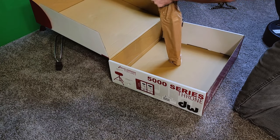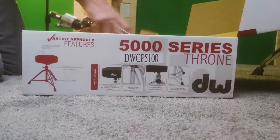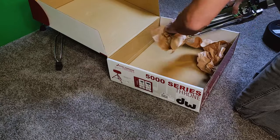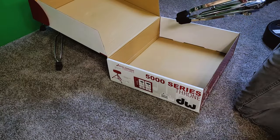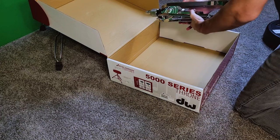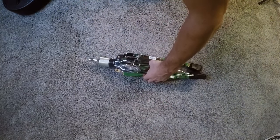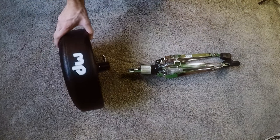In case you forgot — I forget all the time — the part of this throne with all of the corkscrew threads, which you can see once you make it taller, is covered in oil, just like most thrones. If you're a drummer, you have probably forgotten about that a million times, just like I have. At some point during making this video I grabbed onto that thing and had stripes of black oil on my hands. So heads up for that in case you forget — I forgot.